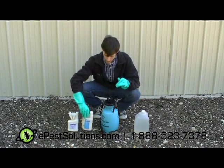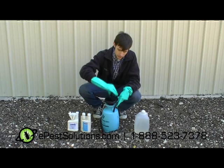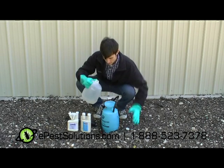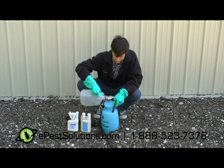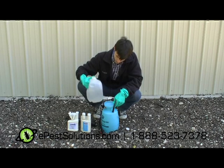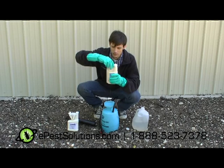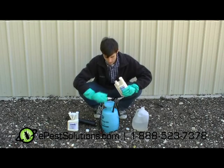Pour it into the one gallon sprayer. Now we're gonna mix our solution — undo the pressure cap, and you're gonna pour in half the water. Then take your solution, remove the cap, and pour your desired amount into the gallon sprayer.